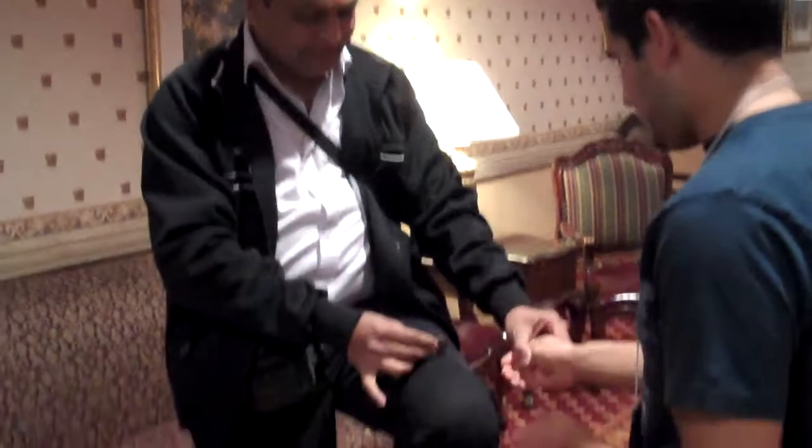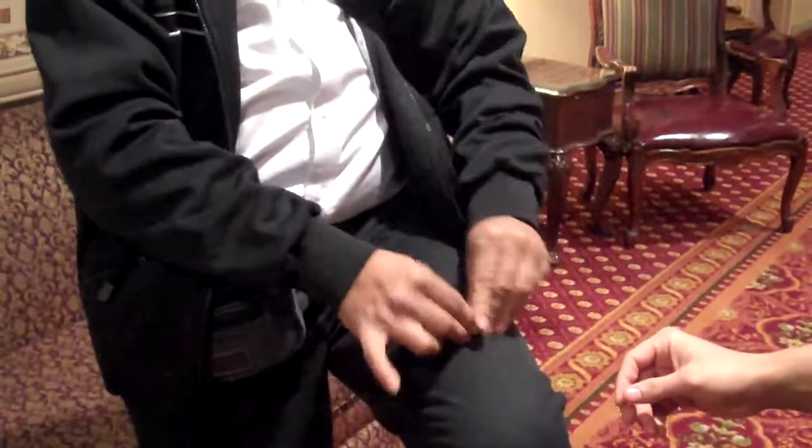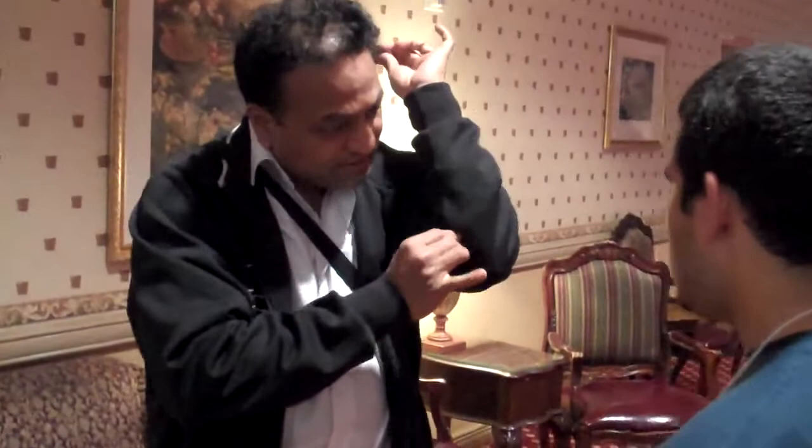I'll teach you how to do this. Hold this with your right hand, take this here, bring here, and when rubbing, you pass this coin from this hand to this hand. And when you bring here, the coin is here actually. You rub here. When they are looking at here, you leave this here. It's just the normal passive line.